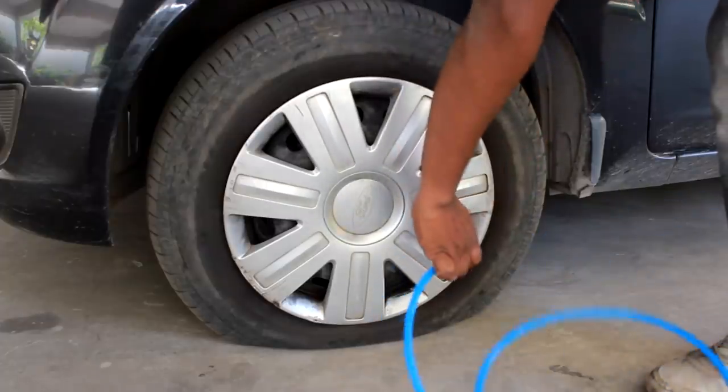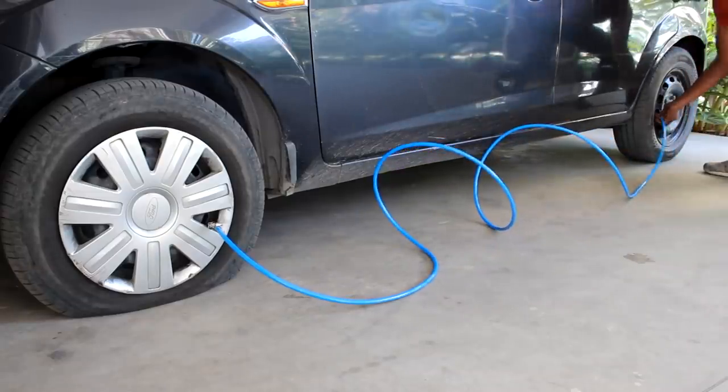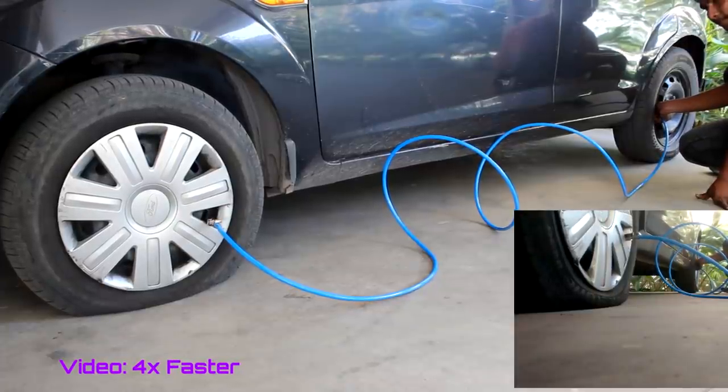Now let's see how to use this for a four-wheeler. I am connecting the locking-type air chuck to the flat tyre so I don't need to remove it until I've shared air from all three other tyres. In a four-wheeler, you can inflate one flat tyre using the remaining three tyres.